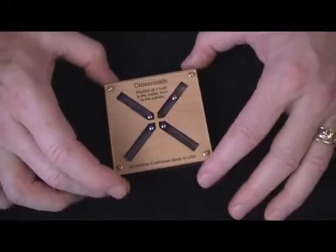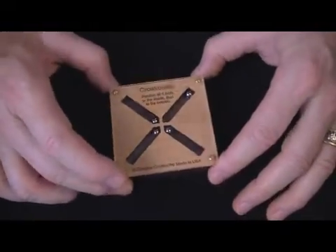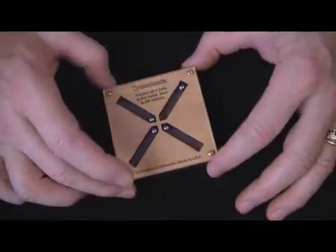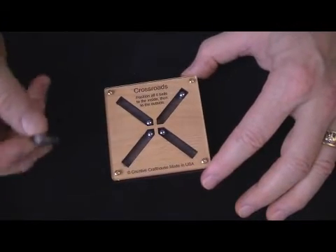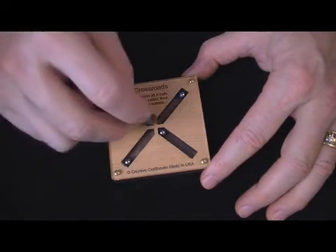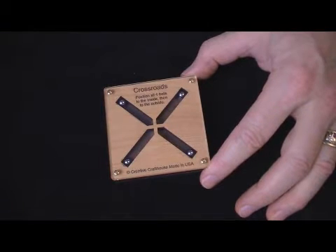But there is another way — a very elegant solution, which you can probably have some fun with. In fact, there are two ways that occurred to me as I was making these. These are steel ball bearings, and one thing we know about steel is it's magnetic. So if I had a magnet handy, I could just drag these things right to the corner. So that is a solution, but there's another one — a better one, I think.